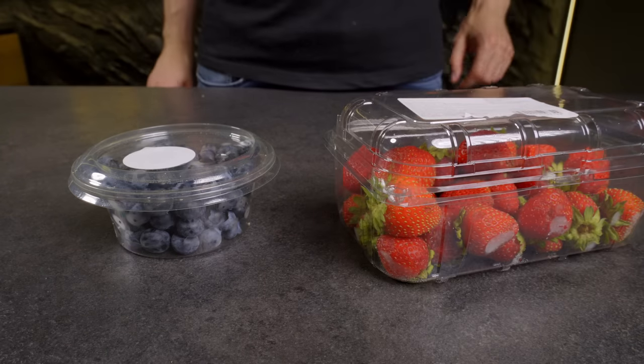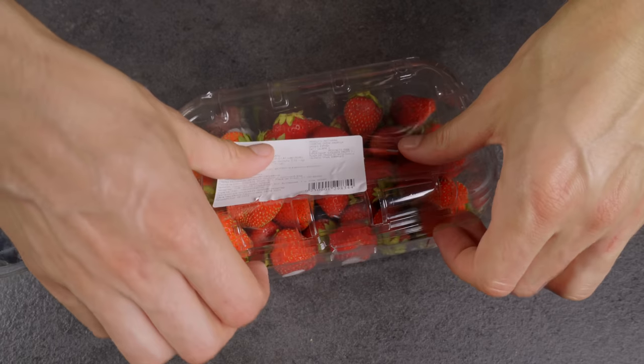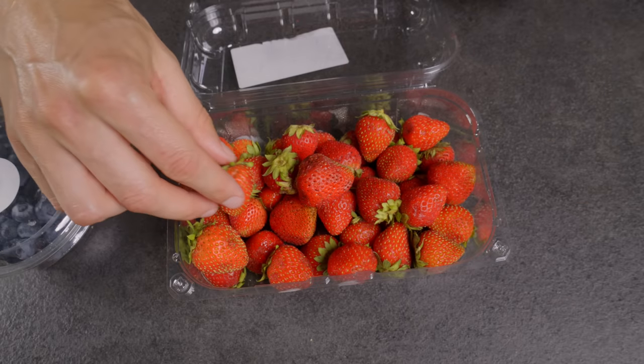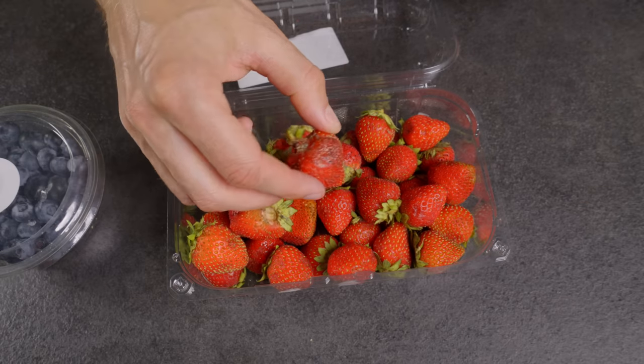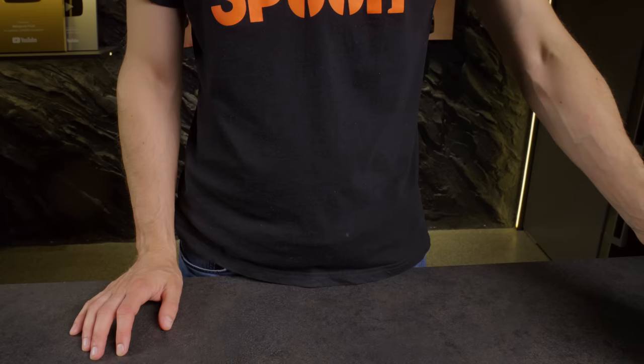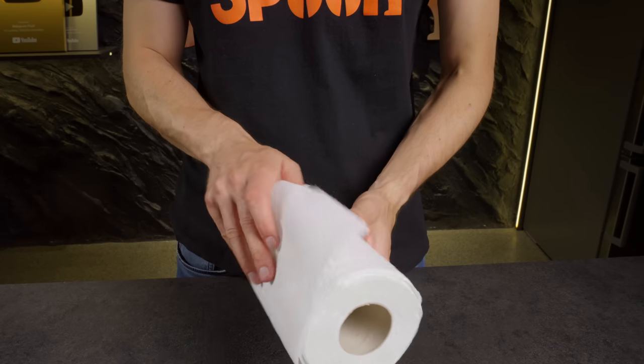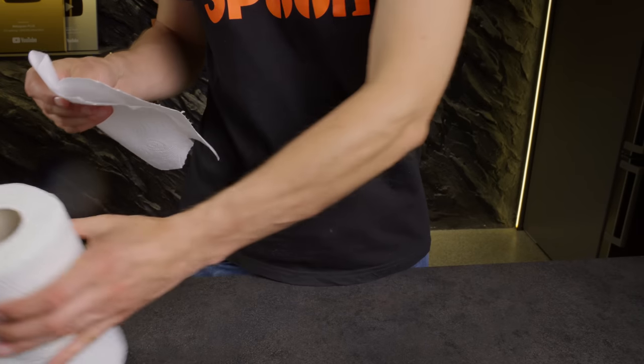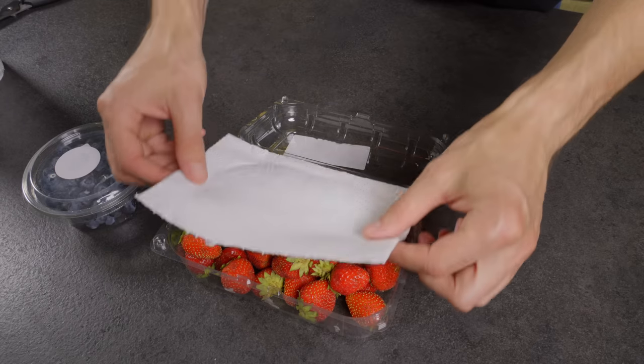When storing berries in the fridge, moisture often accumulates in their packages. To prevent this, place a paper towel in the tray and flip it over. This method will significantly extend the freshness of your berries.